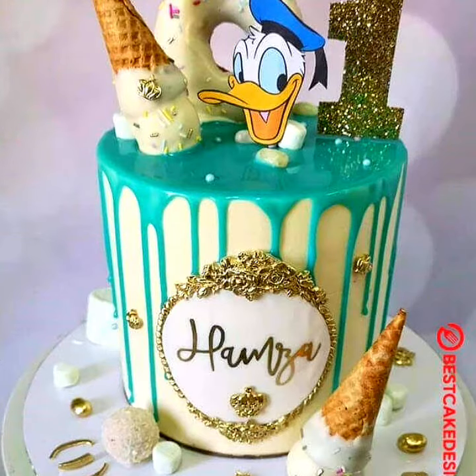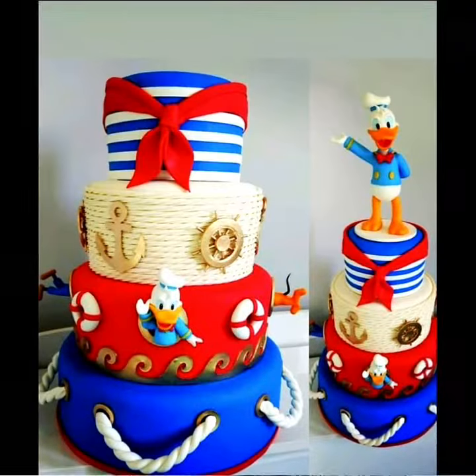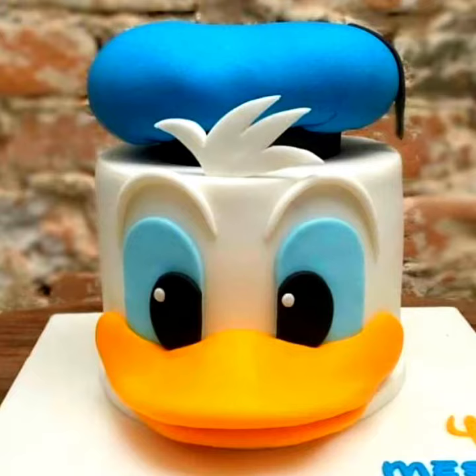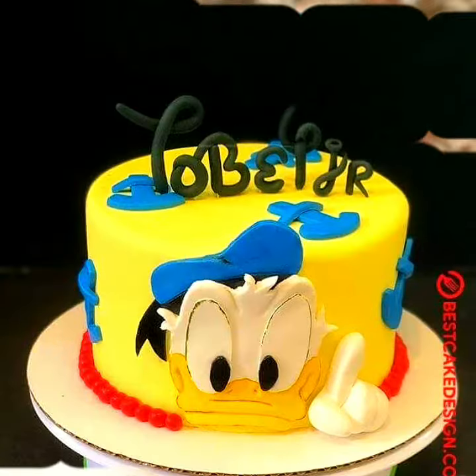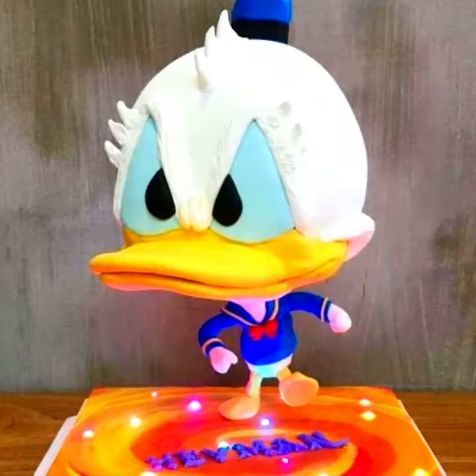You will see 20 outstanding designs of Donald Duck cake designs in this collection — simple designs as well as outstanding designs. These are 20 best collections for my viewers. The designs are stunning, updated, with no repeated designs. Enjoy the collection of different Donald Duck cake designs. Thank you.